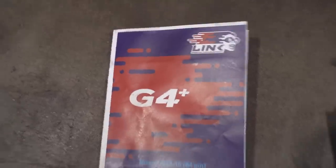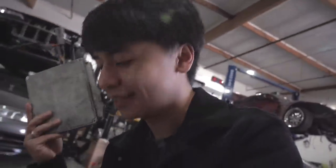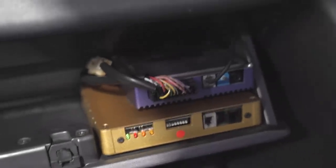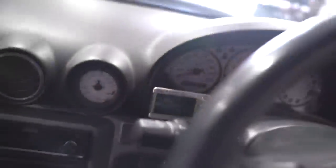Right over here we've got the Link G4 Plus. Thank God I'm sponsored by Link because there's actually — some of you guys might know what this is, some of you may not, but check this out. This is some old school ECU technology from Japan. This is a piggyback — there's this HKS AF knock amp. It's basically like the cheap way of tuning your car.